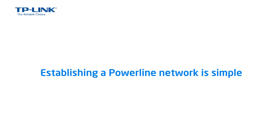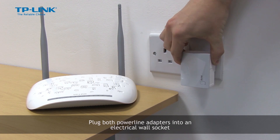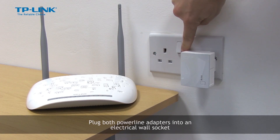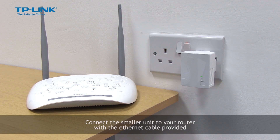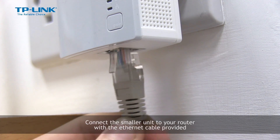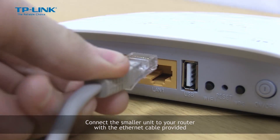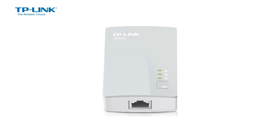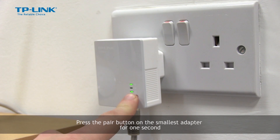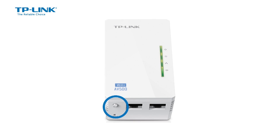Establishing a powerline network is simple. Plug both powerline adapters into an electrical wall socket. Connect the smaller unit to your router with the ethernet cable provided. Press the pair button on the smallest adapter for one second.